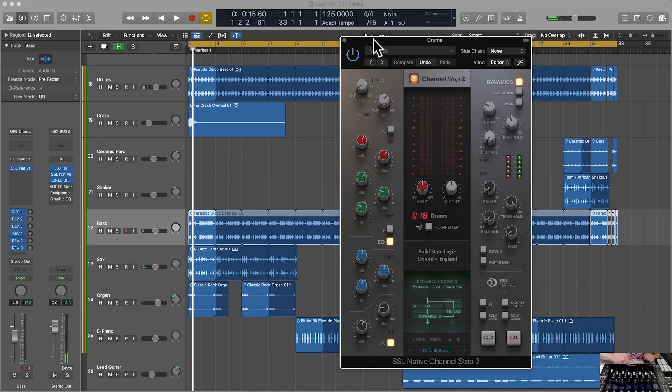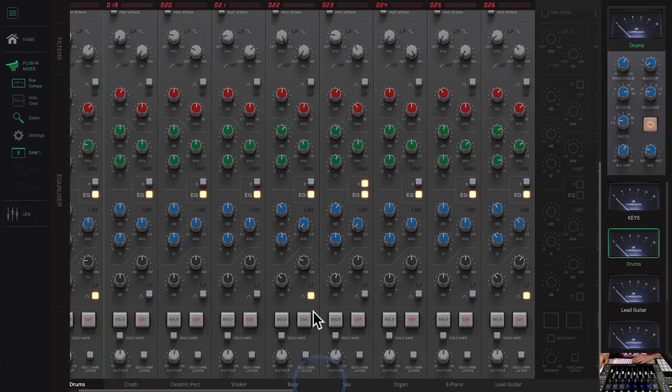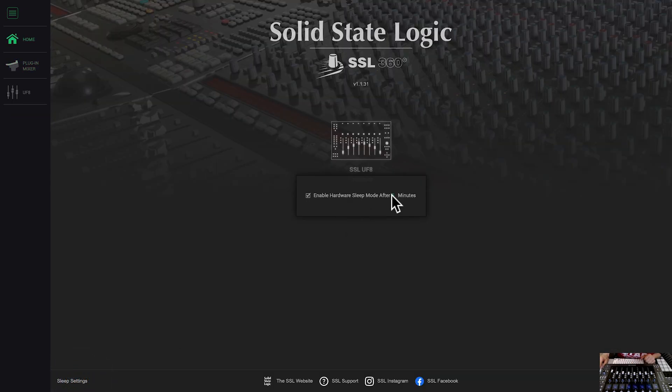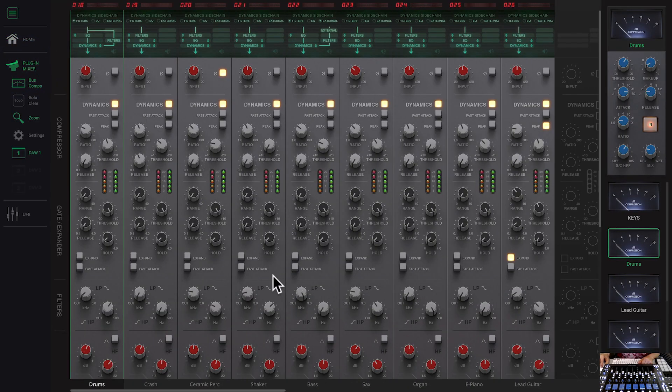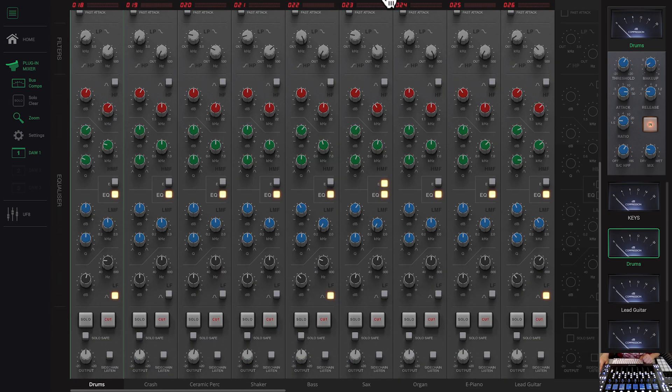Also a new feature: the SSL UF8 now has a sleep mode timeout. I've set it to five minutes just to see if it works. Here are the sleep settings — let's change that to 15 minutes. Enable hardware sleep mode after 15 minutes. That's pretty cool. They didn't have that in the previous version of the software or firmware — both software and firmware have been upgraded.